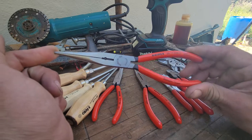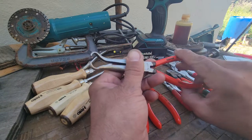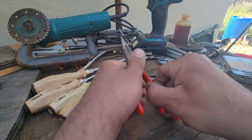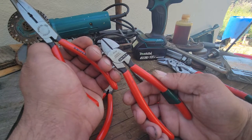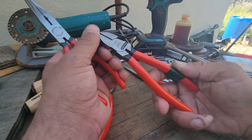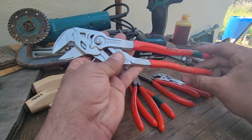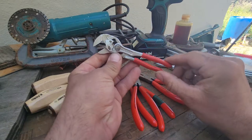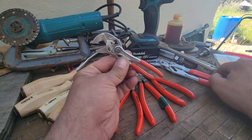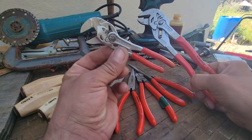Then we've got hose pliers. I don't actually use these for spark plugs — I use these for vacuum lines and cooling lines at work. These essentially replace regular dykes; they live in my motorcycle bag so they're basically brand new. Then we've got big old pliers wrench. I actually don't use this one too often. Out of all these pliers, this is the second most expensive at 48 dollars, followed by this guy at 55.